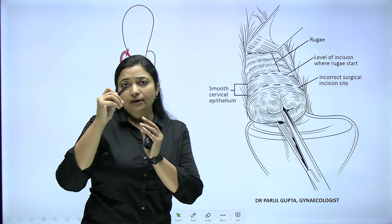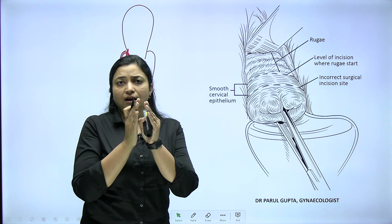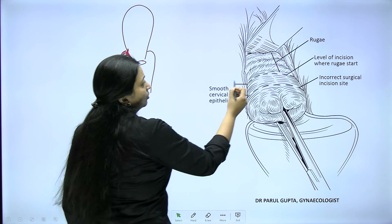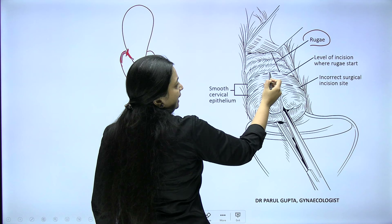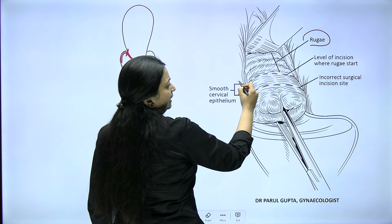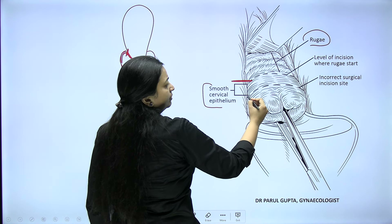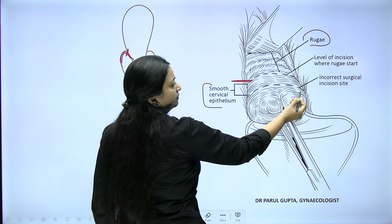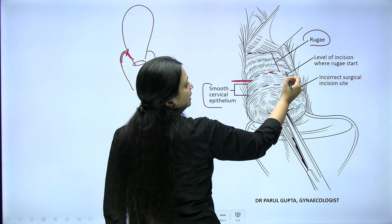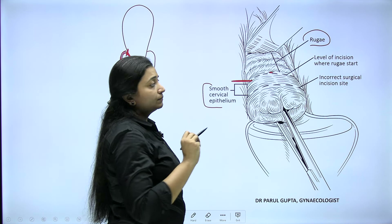The vagina normally has rugosity — an undulated appearance — while the cervix has smooth epithelium. The cervico-vaginal junction is where the vaginal rugae end and the smooth cervical epithelium begins. Our first incision must be placed at this exact junction. If we place it incorrectly we will not find the right plane. The first incision is very, very important for the rest of the surgery.